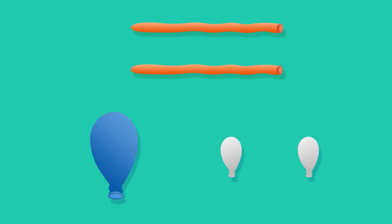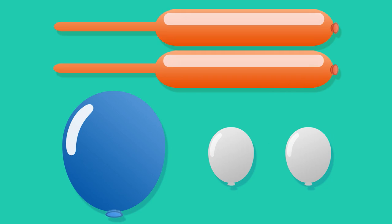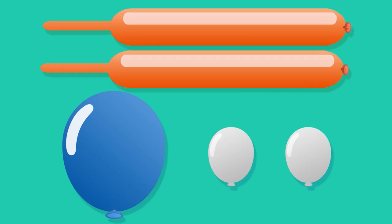Take two long balloons, one large round balloon, and two small white balloons. Once they're filled with air, we can begin.